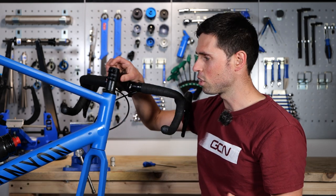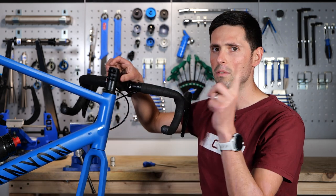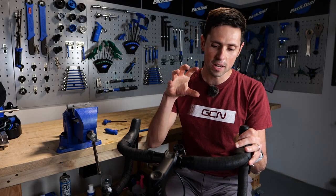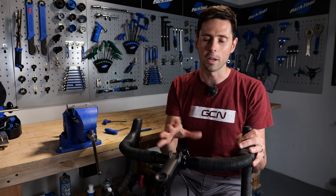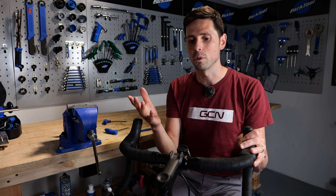If that doesn't fix your issue, then it could be a trip down to the local bike shop for some further investigation. Having an understanding of how your headset works is great, but what you need to know is how to check it and then how to adjust it.